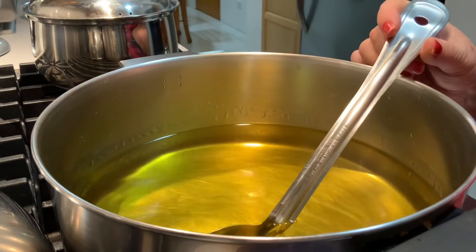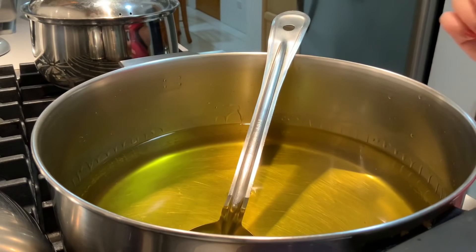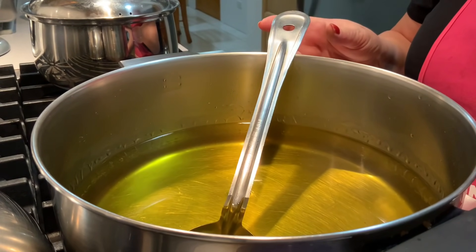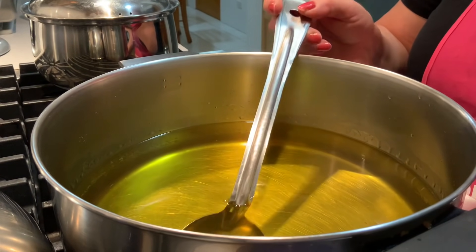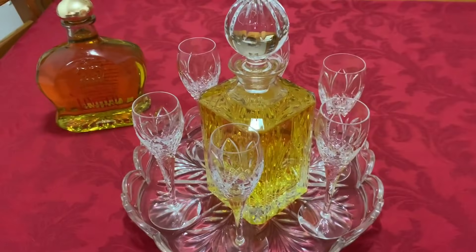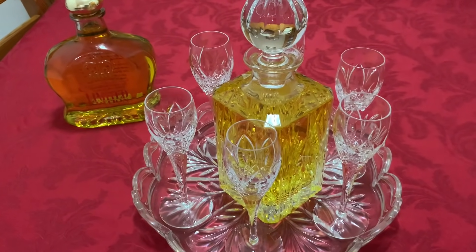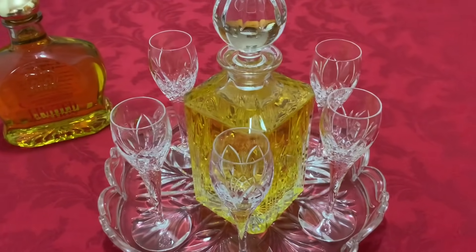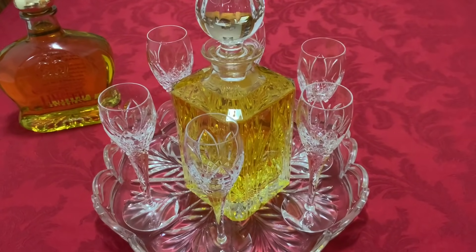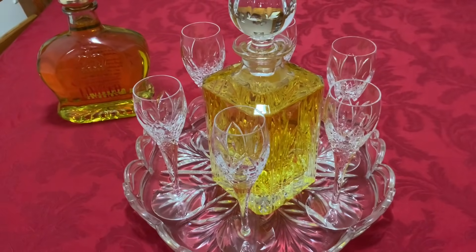Quando eu falo em meio litro de álcool para litro e meio de água, isso depende do gosto das pessoas. Umas gostam mais forte, outras gostam mais fraco. Se não querem muito forte, põem mais água; se querem mais frutinho, põem menos água. Aqui está a nossa tradição da minha ilha de São Miguel — o licor de tangerina como a minha mãe fazia — que sempre fica muito bem na nossa mesa de Natal. Os meus filhos quando vêm cá a casa, porque eu faço sempre o almoço de Natal, nós todos tomamos um cálice de licor de tangerina antes do almoço.